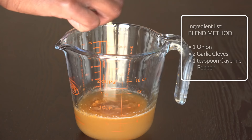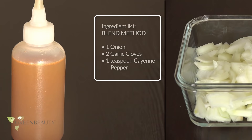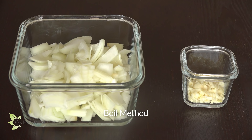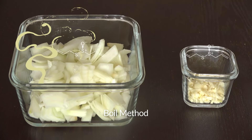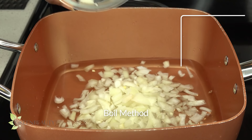It's best to use this mix fresh for maximum potency, so this portion is good for one application. For the boil method, make sure to first chop the onion and garlic into small pieces and let it sit for about five minutes so it can release a powerful antioxidant called allicin. You know the allicin is developing when you start to smell that familiar sharp scent of onion and garlic. Add one chopped onion and two chopped garlic cloves to one and a half cups of water.